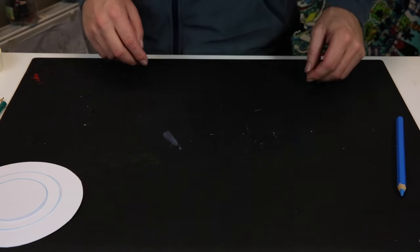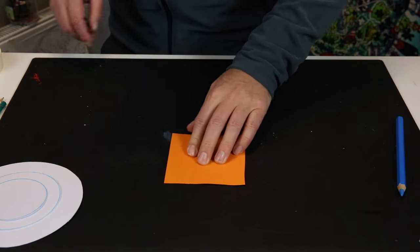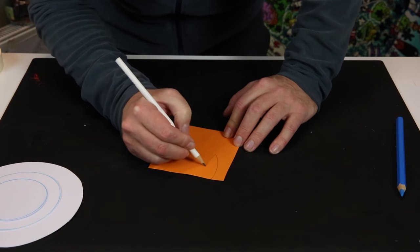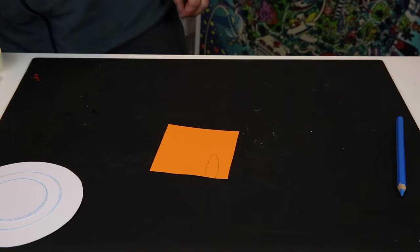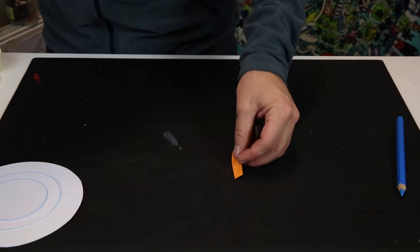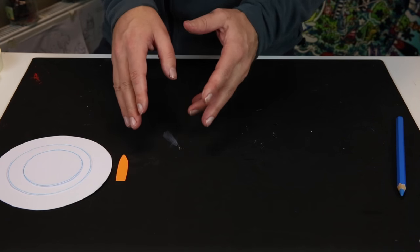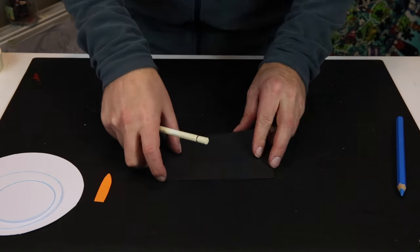Get your little bit of orange paper out, take a pencil, and make a small shape roughly that size, then cut it out. Now we have the nose — the carrot. Then take the piece of black paper and draw the arms — start with a circle and then one arm out like this.